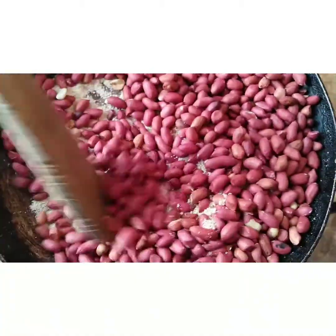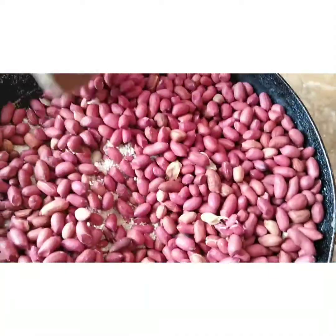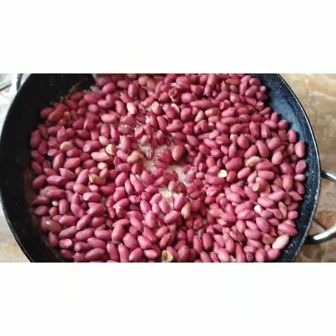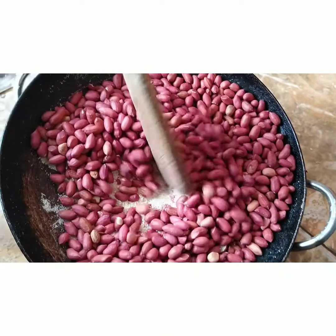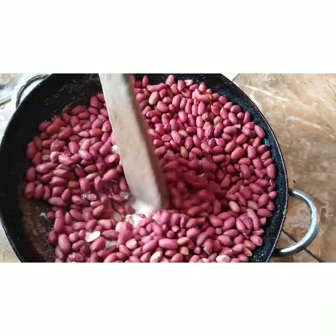I am roasting it with garri — you can see my garri down there. So this is our first process, guys. After this, we are going to be taking it to blend.